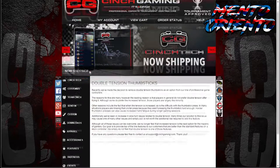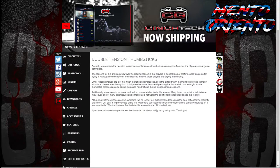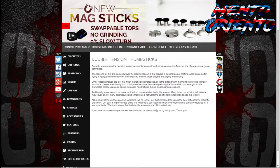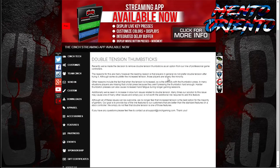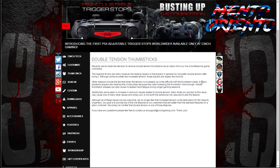So if you click on that, it goes to a separate page and it reads: Double tension thumbsticks — recently we've made the decision to remove double tension thumbsticks as an option from our line of professional game controllers. The reasons for this are many; however, the leading reason is that most players in general do not prefer double tension after trying it. Although some do prefer the increased tension, those players are largely the minority. Other reasons include the fact that when the tension is increased, so is the difficulty with the thumbstick press. In many situations, players are missing that critical press because they are not pressing the thumbsticks hard enough.